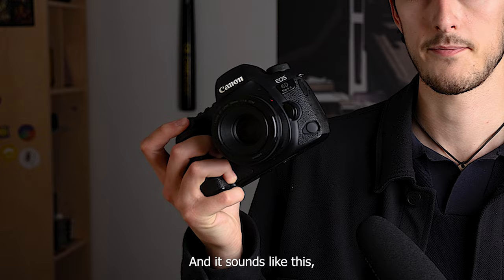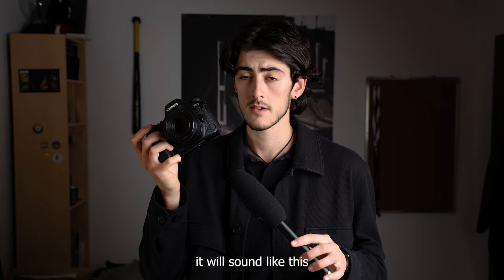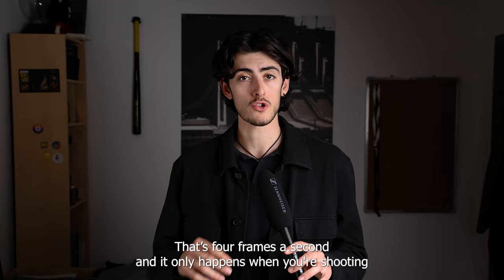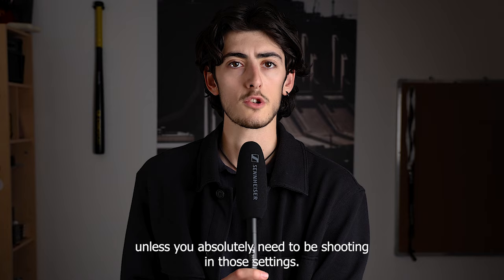The first thing you need to watch out for: if you're shooting through live view with servo AF on, it drops to 4 frames a second. That only happens in that specific setting, so it's not something you need to worry about unless you absolutely need to be shooting in those conditions.